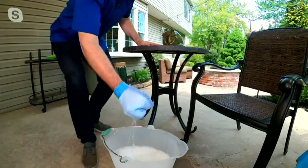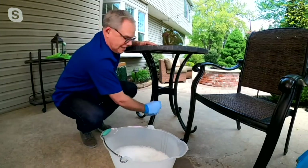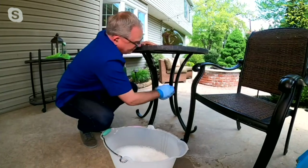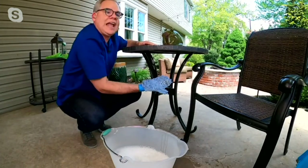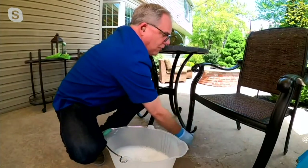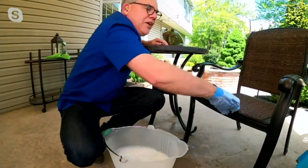What I love is you can take this mitt and put it around the table legs, working 360 degrees, getting into all the nooks and crannies that you typically wouldn't reach. Or if you use a rag, it's falling off your hand. Then you can come over here and wrap 360 degrees around the chair legs — the front and all those detailed areas on top.